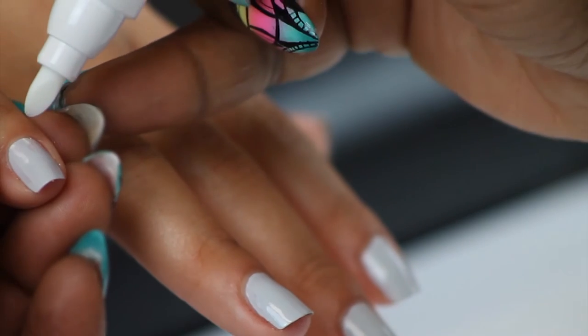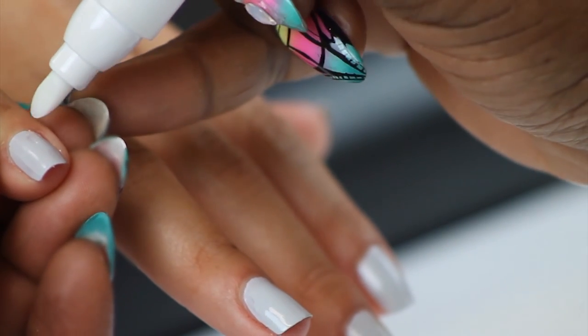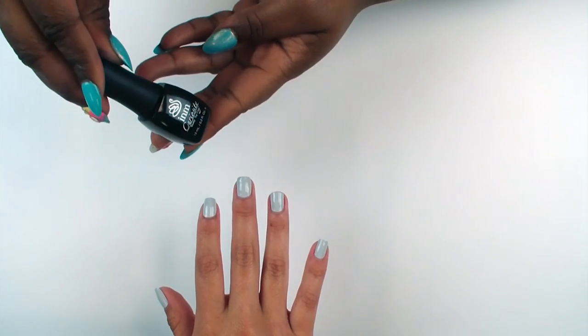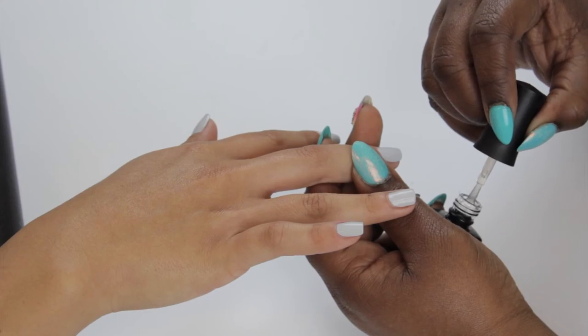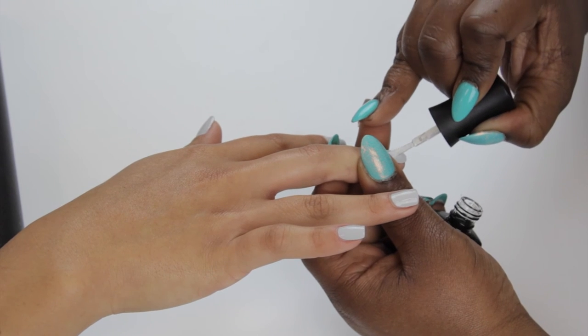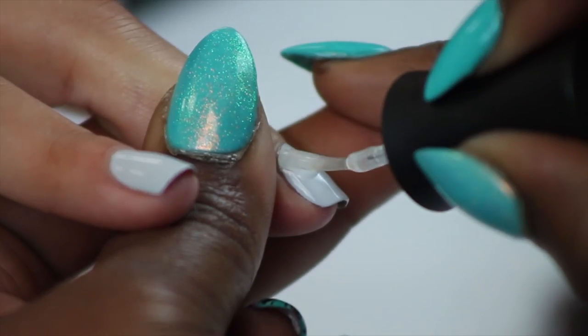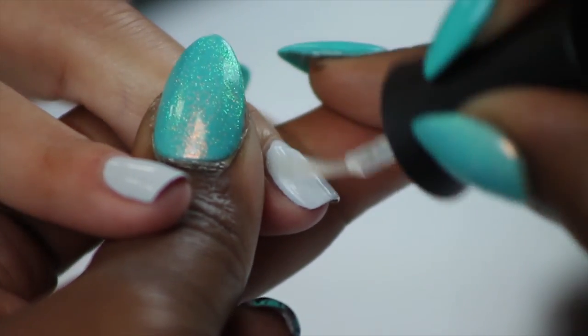Before applying Curiosity top coat to the nail, please allow polish to dry completely. Apply light strokes of Curiosity top coat to the nail — the brush will do the work. Light strokes will give you a complete gel-like finish.